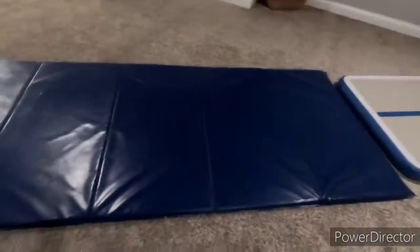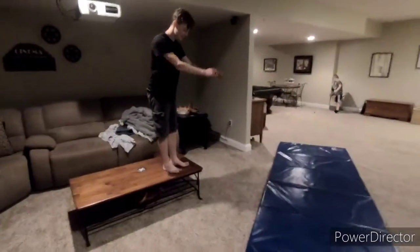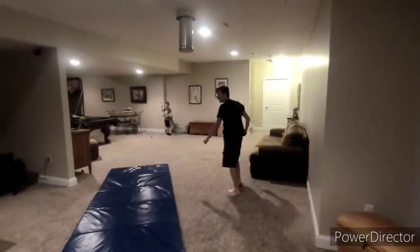How about stand up on the table and then dive roll to the mat? Yeah! Nice, that was good — sick!